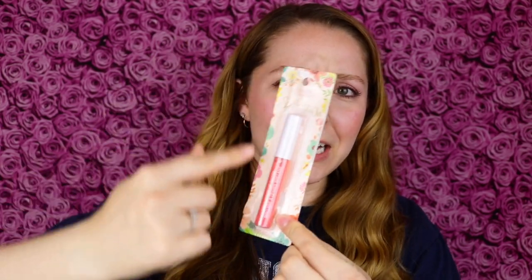These do come in such cute packaging — the actual cardboard packaging feels so cute. But then the packaging on the products themselves is just very simple, pretty cheap-like.